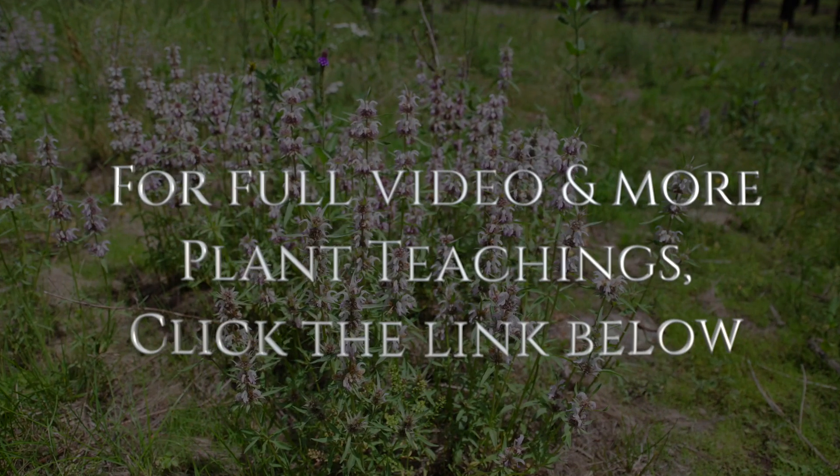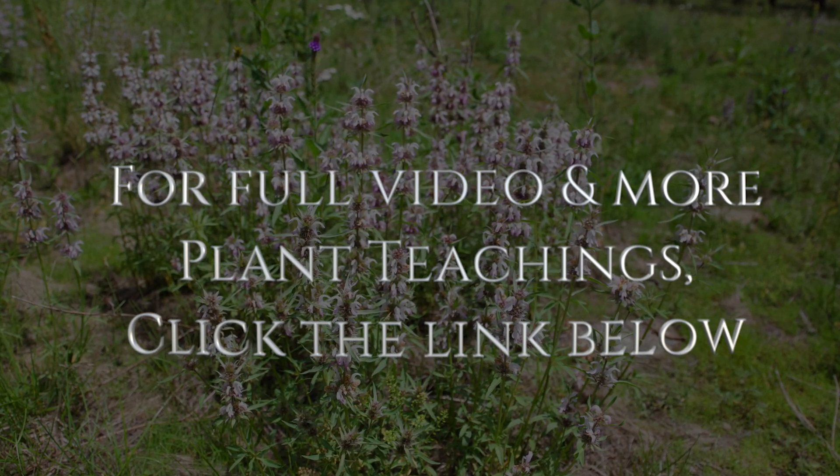For the full video and more plant teachings, visit Wild Medicine School at the link below.